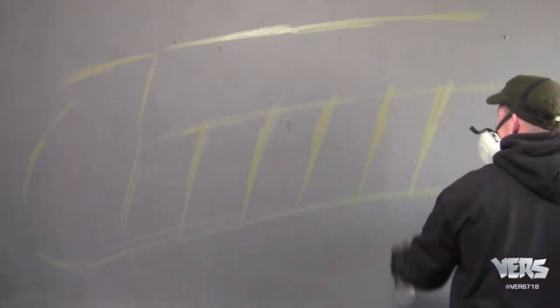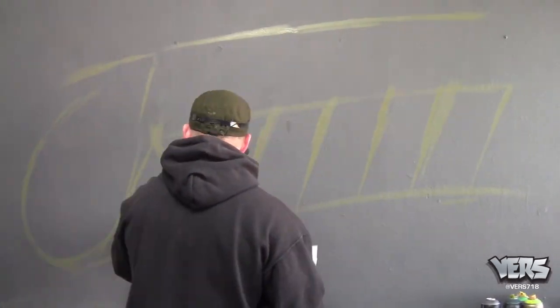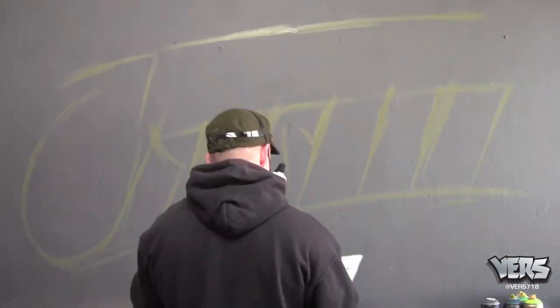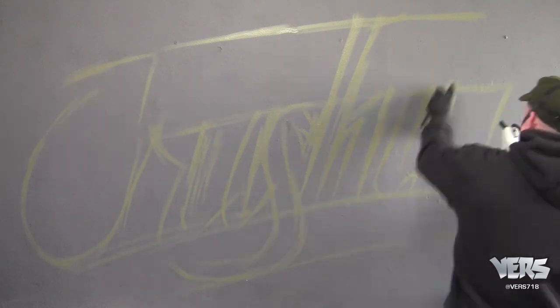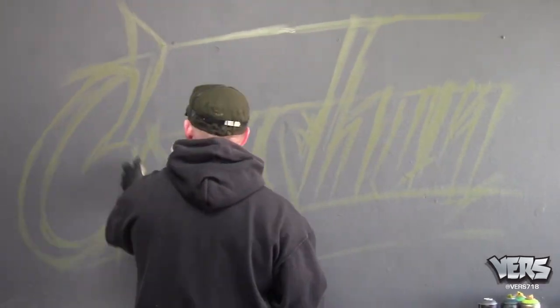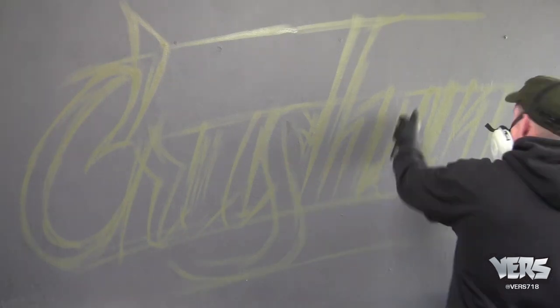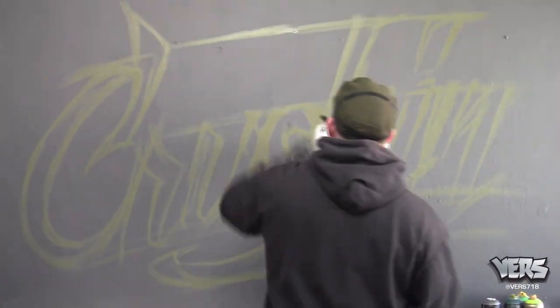Now you notice these other lines I'm putting in pretty evenly spaced. These are going to be my grid lines for each letter. For the outline, I'm just doing it really loose. You don't have to be too perfect with it — just want to get the feel of it laid in. You notice the bottom line that I painted in for the S; that's your descender line as well.